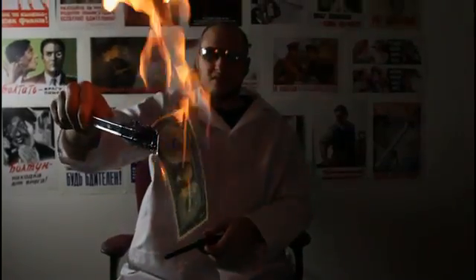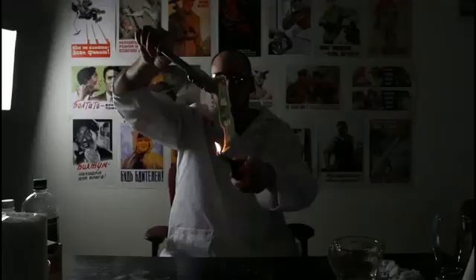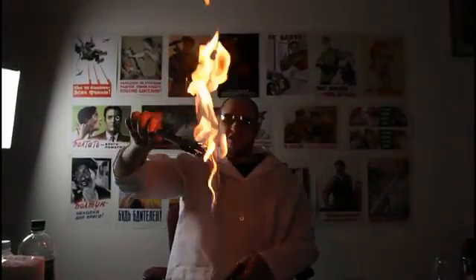Pretty cool, huh? Check it out, the table is on fire. Make sure you push the dollar out and then light it up. Pretty cool — let's do slow motion. Check out this fire, and the dollar is perfectly fine.